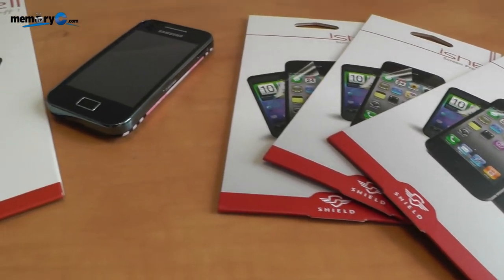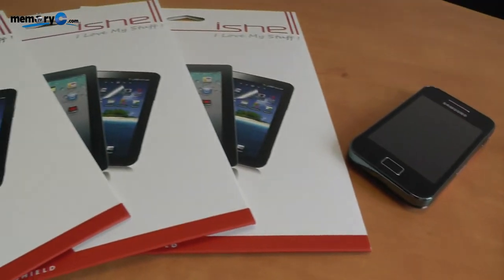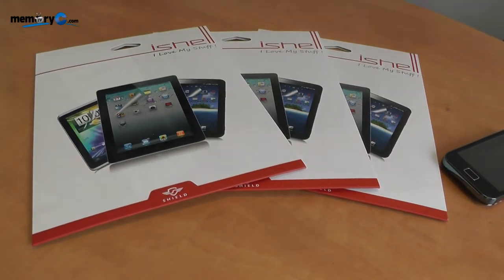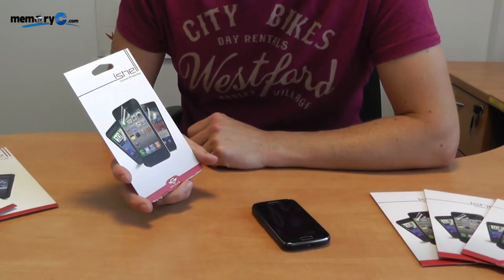Hi and welcome to Memory CTV. Today we will be looking at how easy it is to apply one of our screen protectors to a smartphone. The pack we are looking at today contains two individual screen covers.